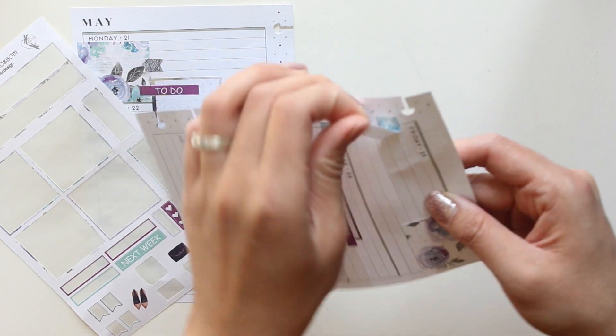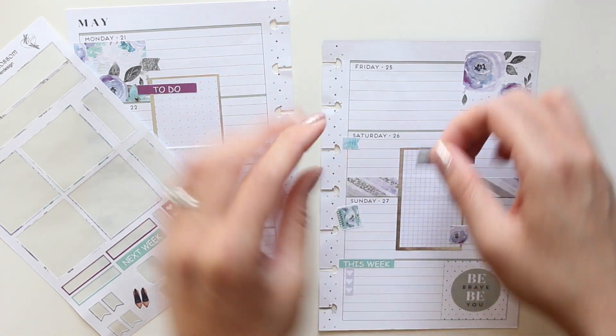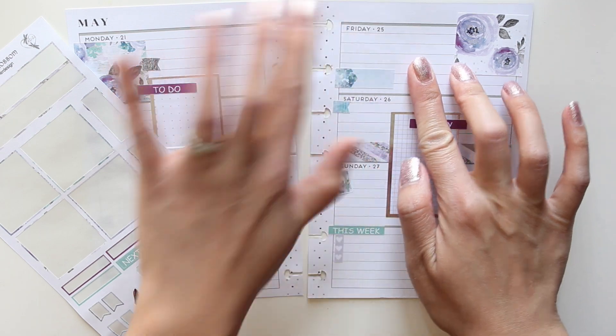This is why I need a planner — because there is something important going on on the 25th: it is the day that we have our two-hour inspection of our new house!